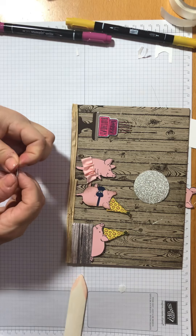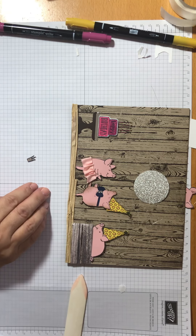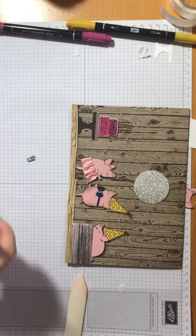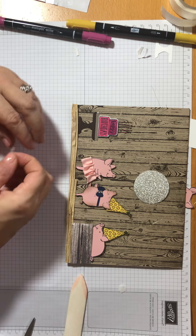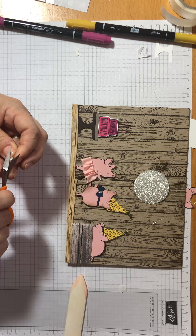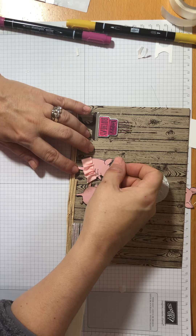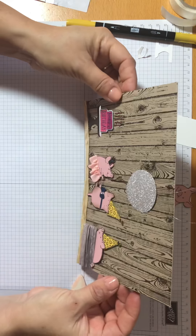She needs to have her little tiara. I think I'll put it between her ears. I'll get another dimensional. We're going to give her a dimensional crown. Just cut that bit off. I've just got a teeny bit of dimensional there on her crown and I'm just going to kind of balance it between her ears. About there. There we are — so she has a crown on there.